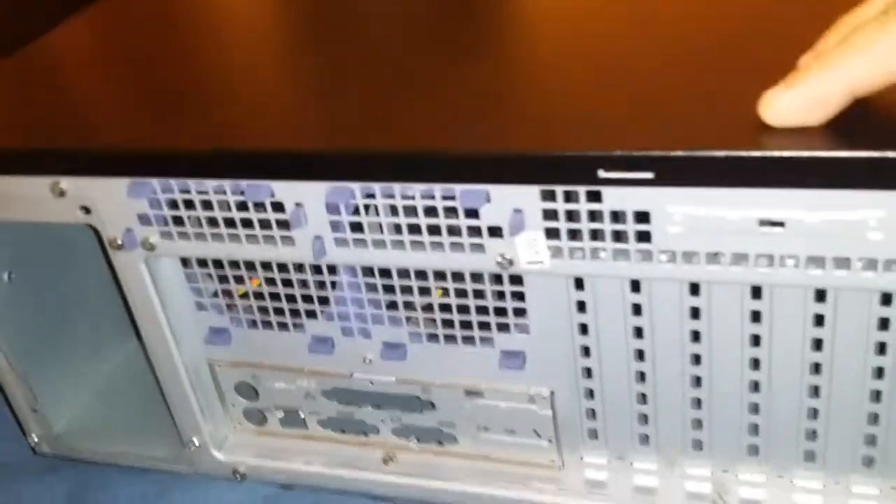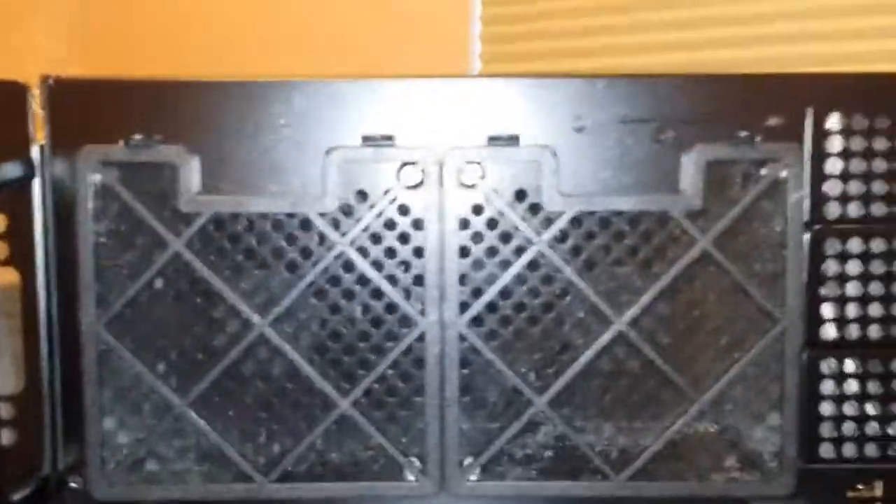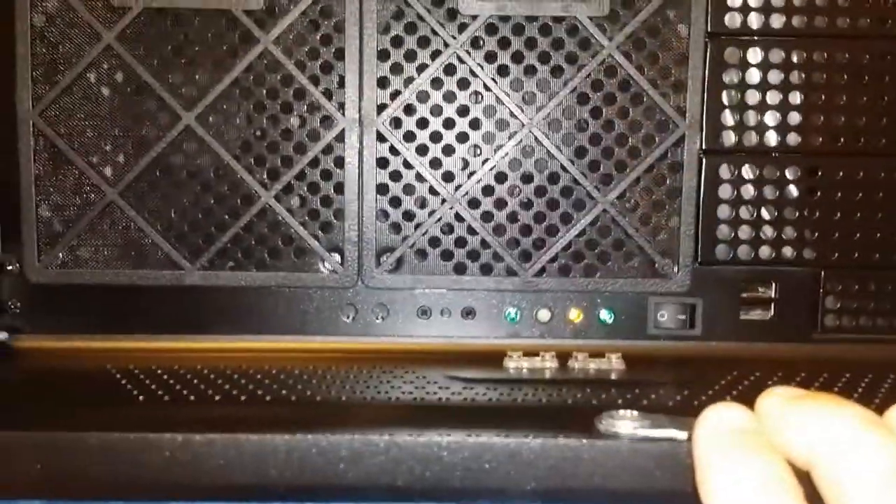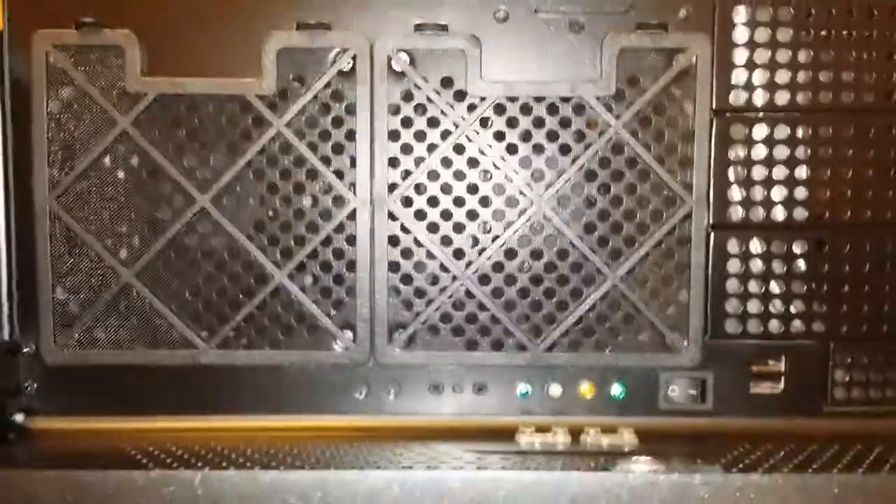But no plans to mount this today — just got my computer, put that in here and call it a day. Take a look inside: two fans in the front, three five-and-a-quarter bays and one three-and-a-half bay, two front-side USB ports, activity lights and so forth.